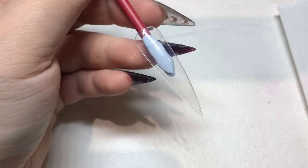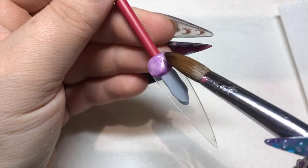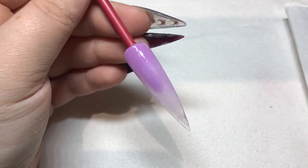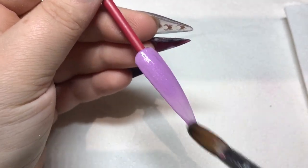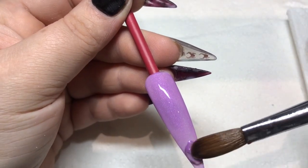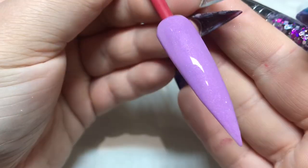This one is Unicorn Tears, which is a beautiful lilacy purple color with a shimmer. Not as shimmery as the Mint one and Marshmallow, but still with an underlying shimmer. Just a really nice lilacy purple — it's beautiful.